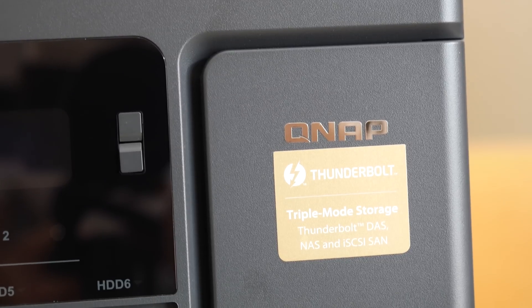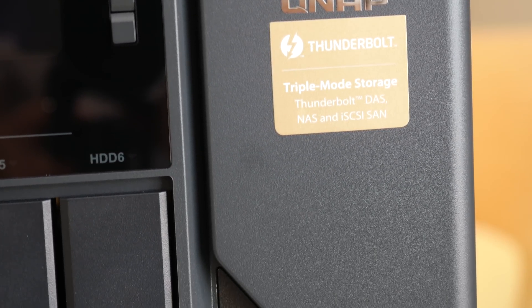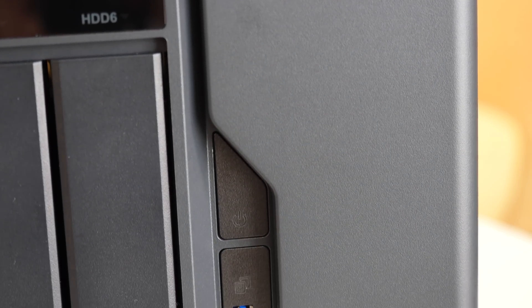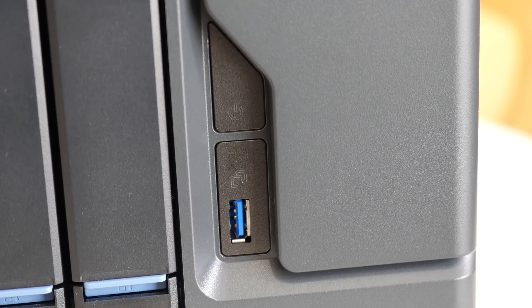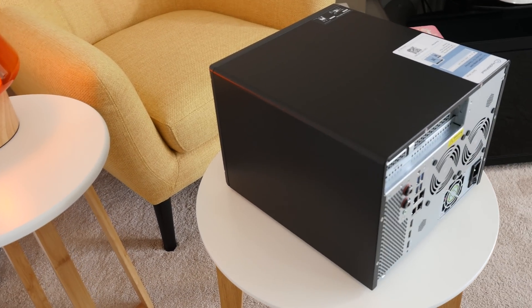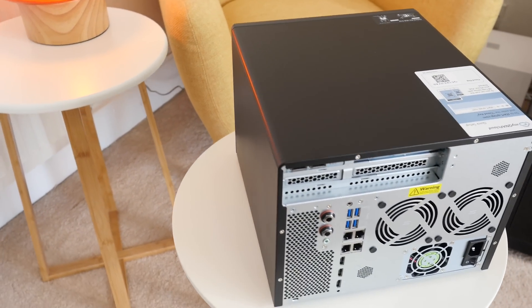Let me tell you a little bit about this specific device and some of the specifications. Inside this particular one there's an Intel Core i5-6500 3.6 GHz quad-core processor and 16 gigabytes of DDR4 RAM, which can be expanded up to 64 gigabytes. There are also those two M.2 SSD SATA slots I mentioned, plus the two two-and-a-half inch solid state drives and the six three-and-a-half inch drive bays which you can load up with SATA hard drives.